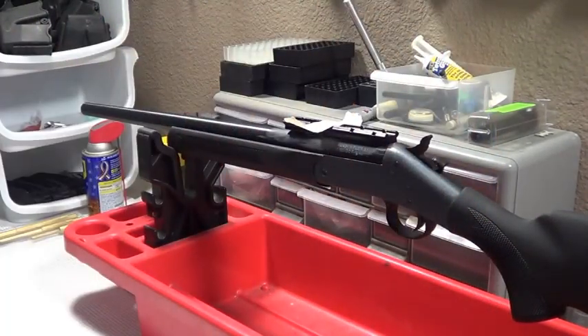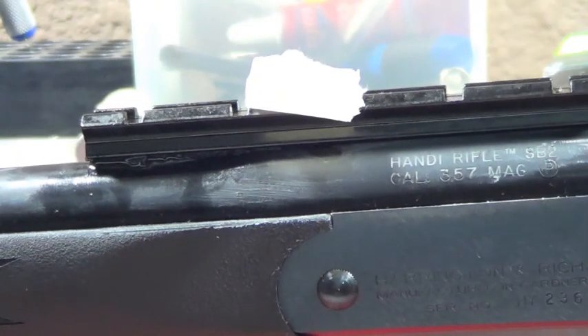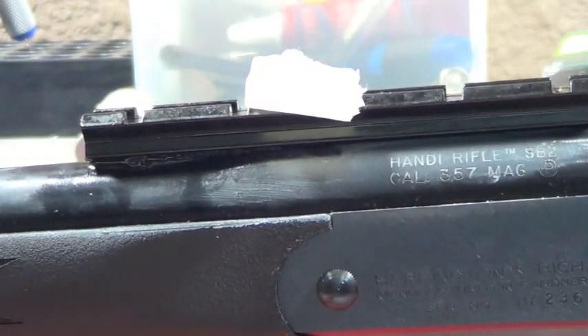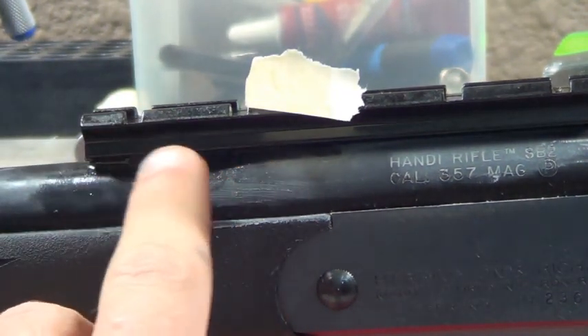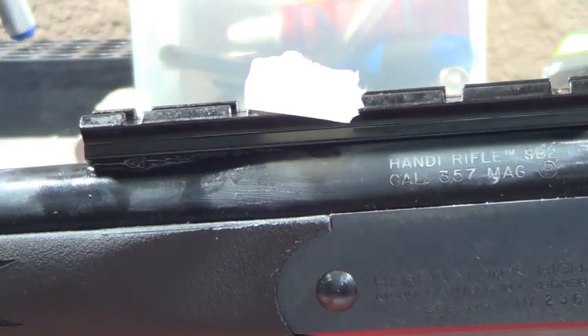Now we press it down and go ahead and clean up that excess a little bit. At this point we have the base on with two screws - we left out the forward one. We have our epoxy in place and cleaned it up a little bit on the outside. This epoxy did start curing a little bit faster than I anticipated, so we will probably end up taking this off when it is done, sanding it down a little bit, cleaning it up, and doing a final skim - that will give us a perfect mount.